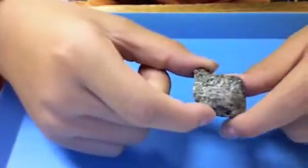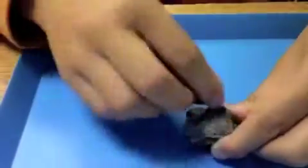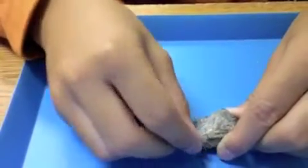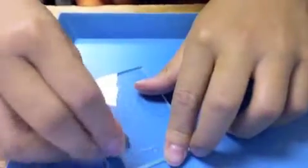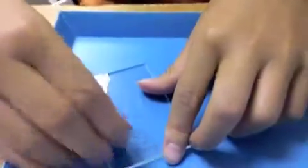This is a mineral called talc. It isn't scratched by a fingernail. It isn't scratched by a penny. It isn't scratched by a nail. It does scratch glass.